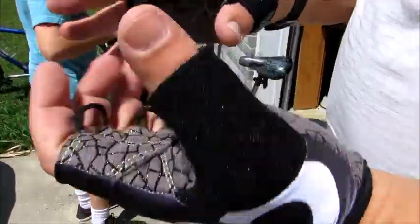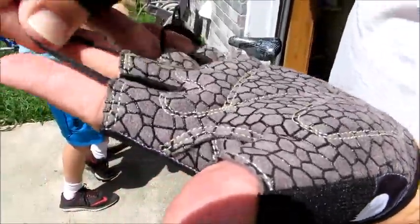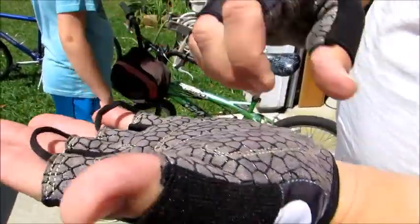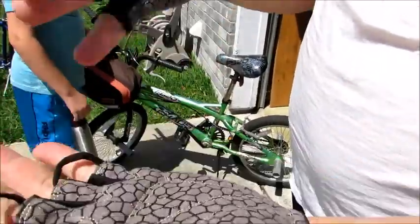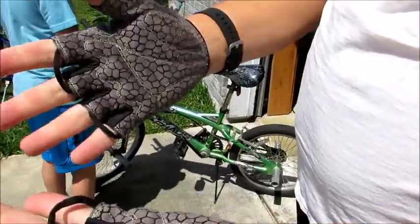How do you measure? Around the width right here. So he measures the width. About to go try it.